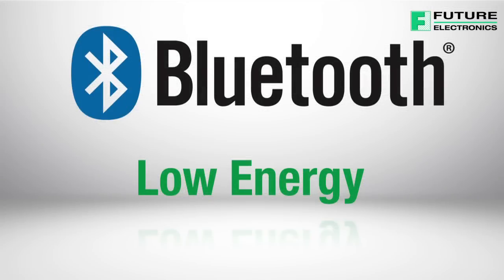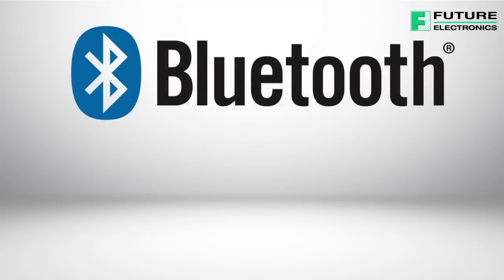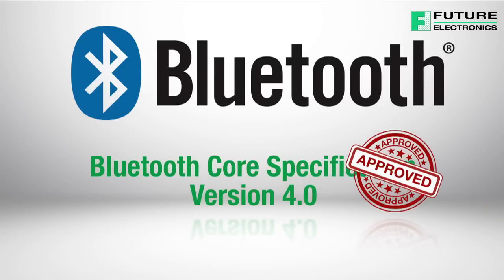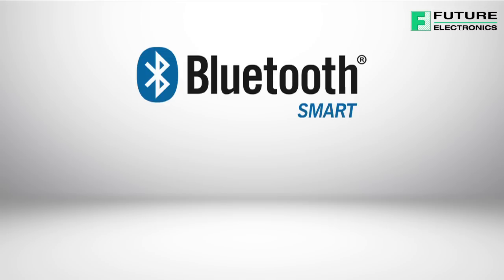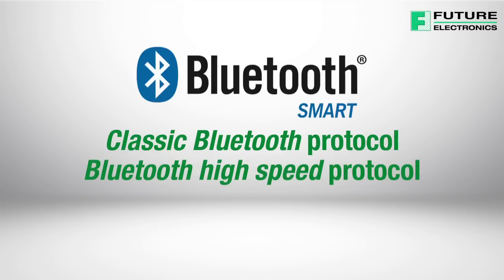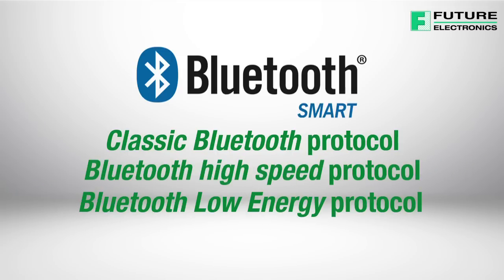Bluetooth Low Energy was merged into the main Bluetooth standard in July 2010 when Bluetooth Core Specification version 4.0 was adopted. That specification is called Bluetooth Smart and includes Classic Bluetooth Protocol, Bluetooth High Speed Protocol, and Bluetooth Low Energy Protocol.